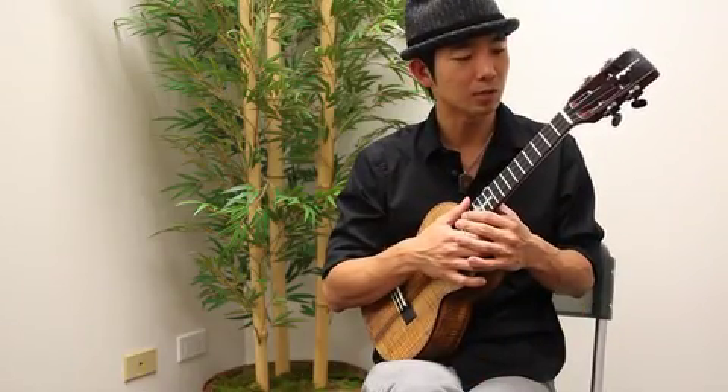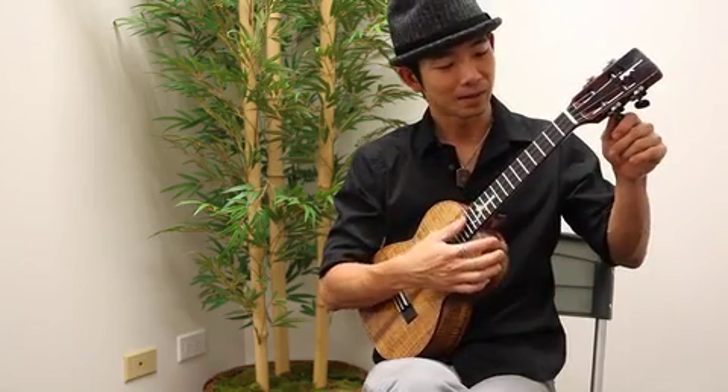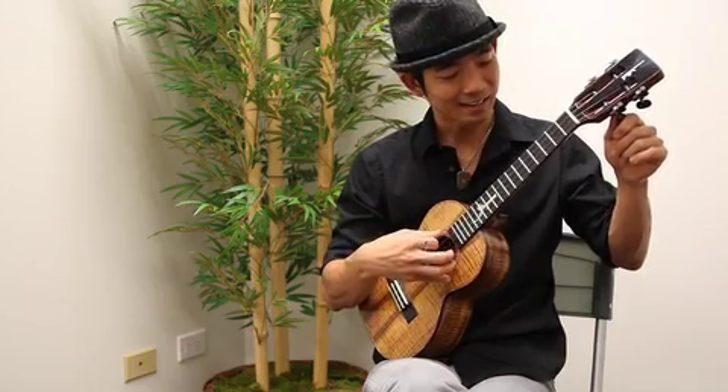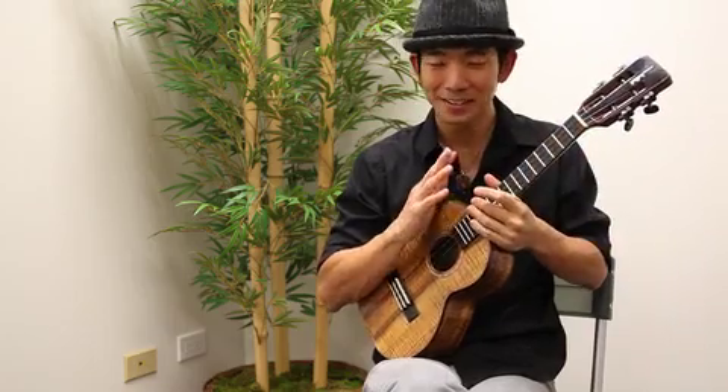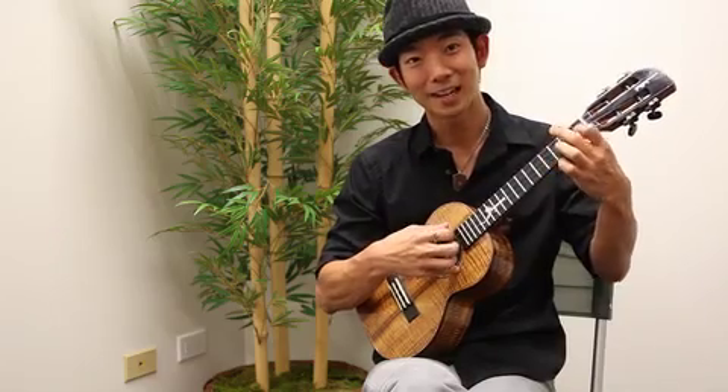I want to share with you a little bit of what I do and my thoughts on the ukulele. There's a song I like to share, and it's a very, very simple tune. All you need is three chords: C, F, and G7.